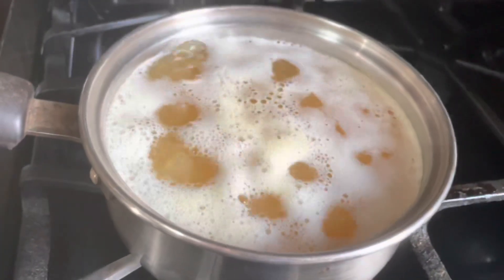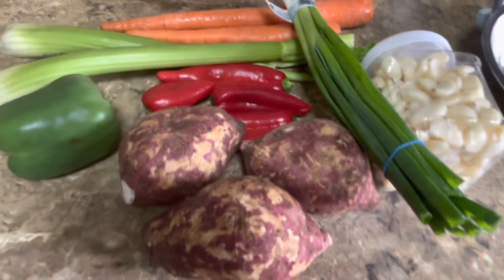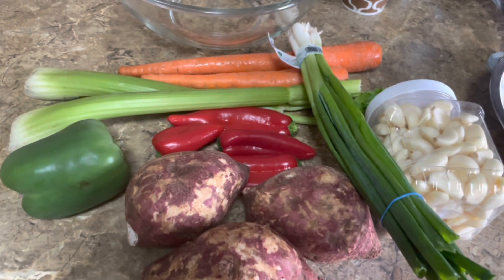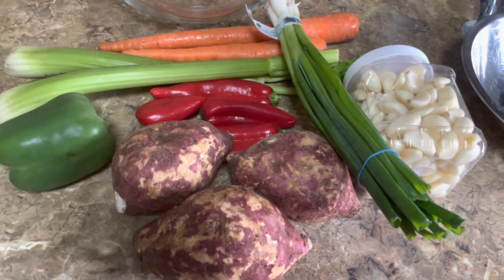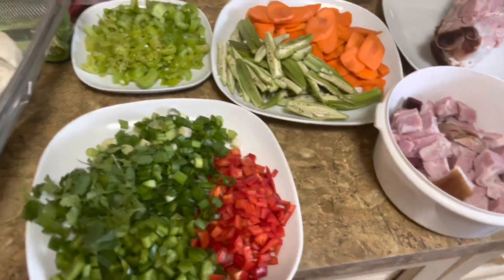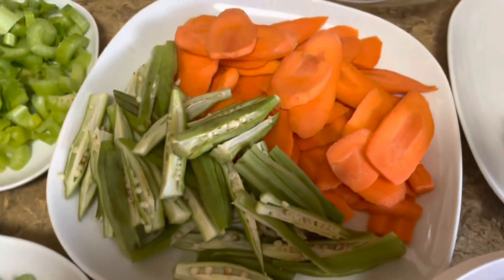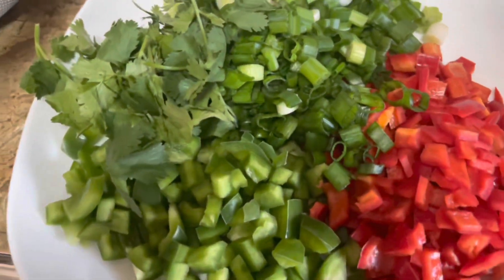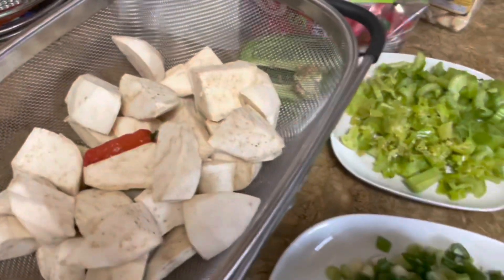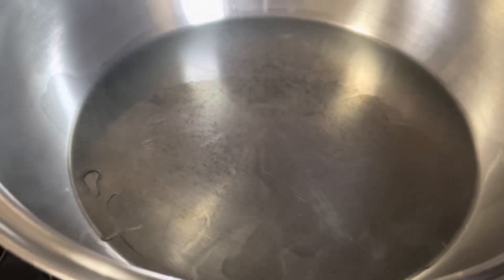Today I'm gonna do a ham bone soup. I already have my dal boiling here. I have my sweet potatoes, sweet peppers, carrots, celery, scallions, and garlic. For my ham bone soup I don't use a lot of stuff — you'll see that in a few minutes. My oil is heated up and I'm gonna get started. I have everything over there, my dal over there.